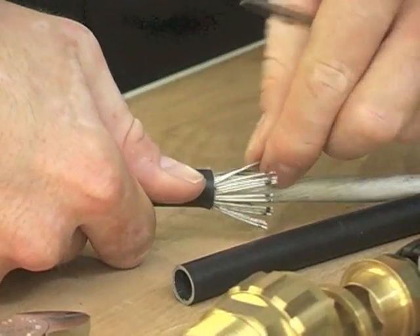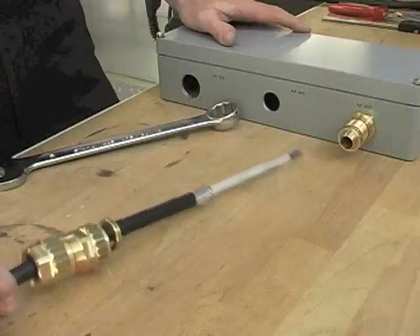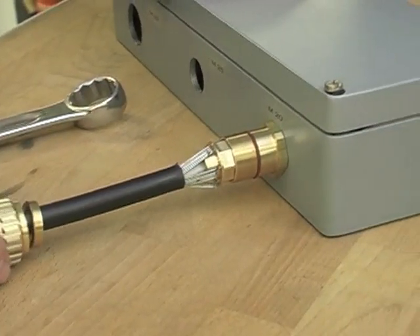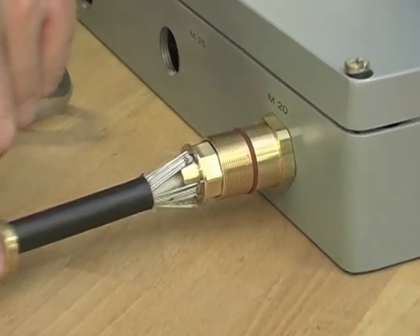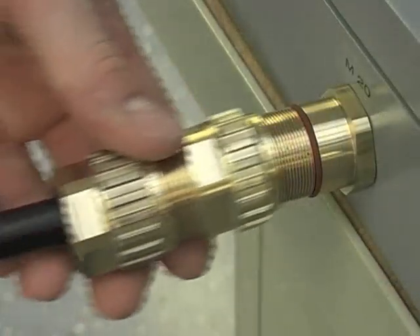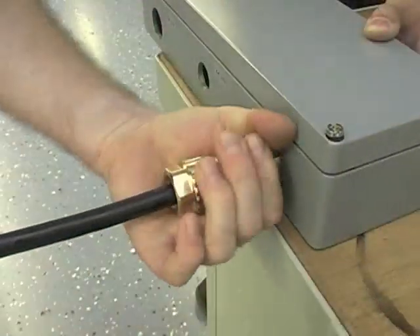The next step is to prepare the armour to fit it on the armour cone. Now insert the cable and bring the armour and the interlocking armour cone together. Ensure that the armour is sitting completely on the armour cone. The gland body can then be tightened easily by hand to assure the armour clamping.